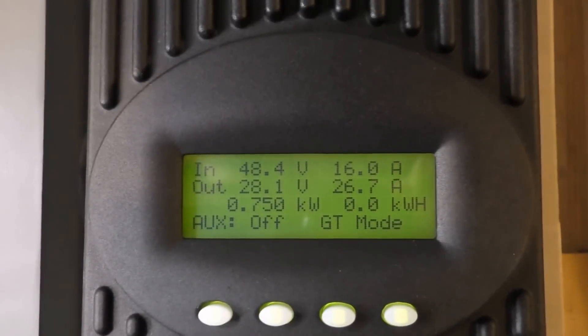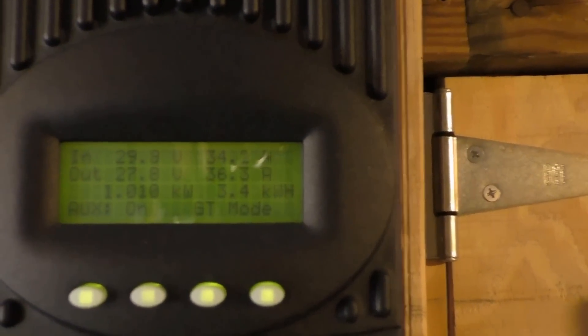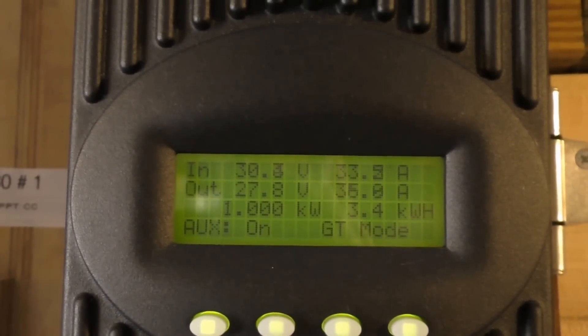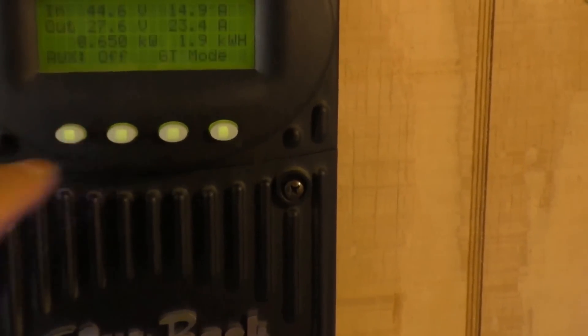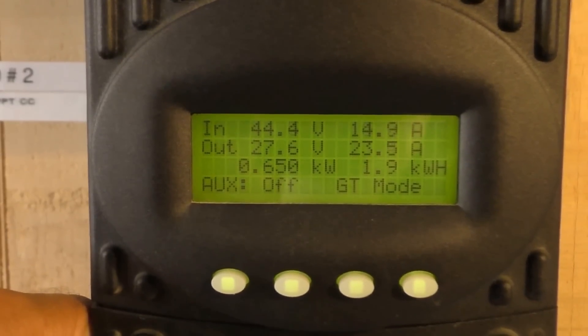750 watts out of 1,065. This is our 1,610-watt array — we're bringing in 1,010 watts at 30.5 volts. This is our 840-watt array — we're bringing in 650 watts at 44.5 volts.